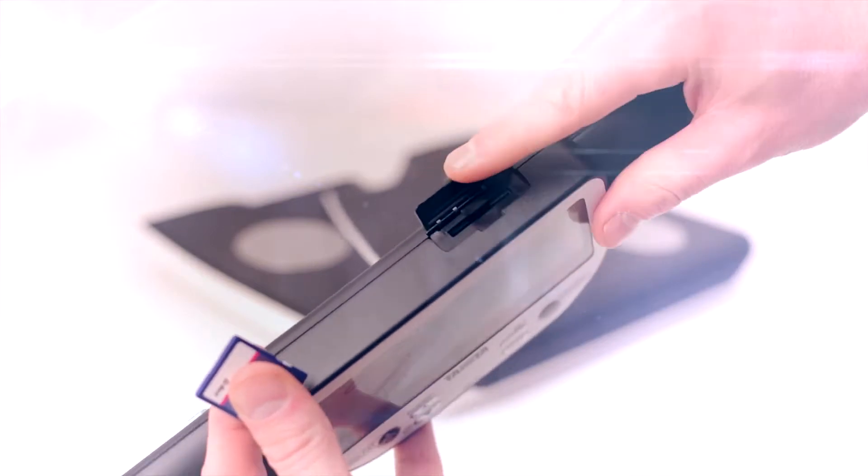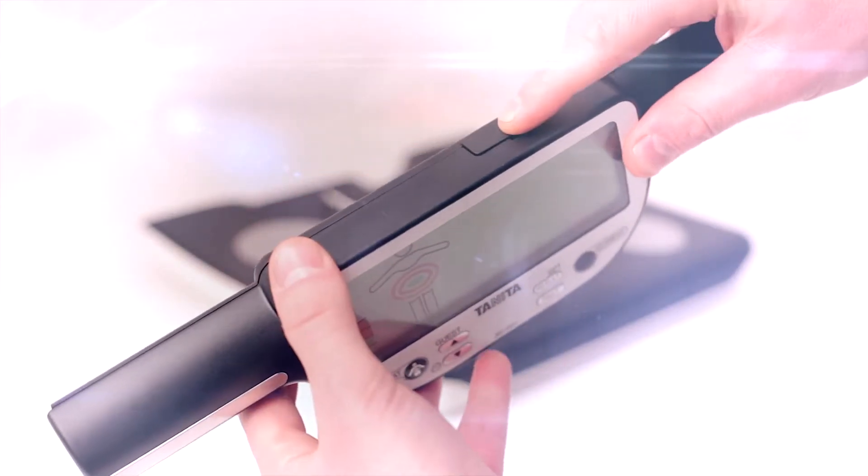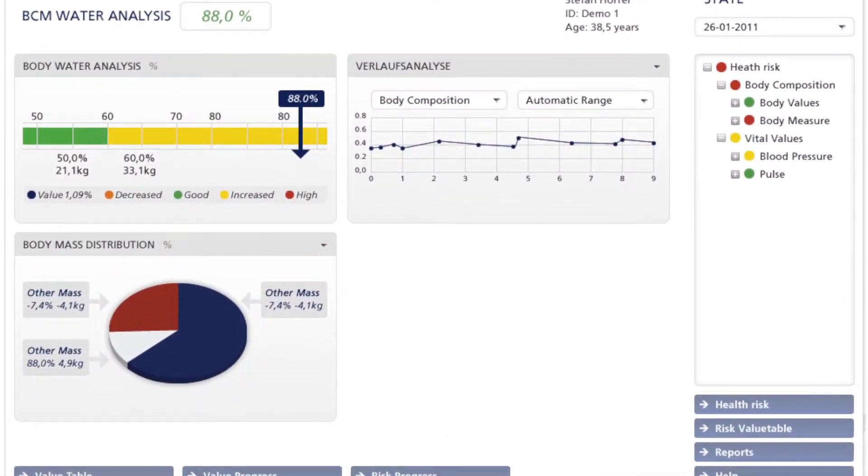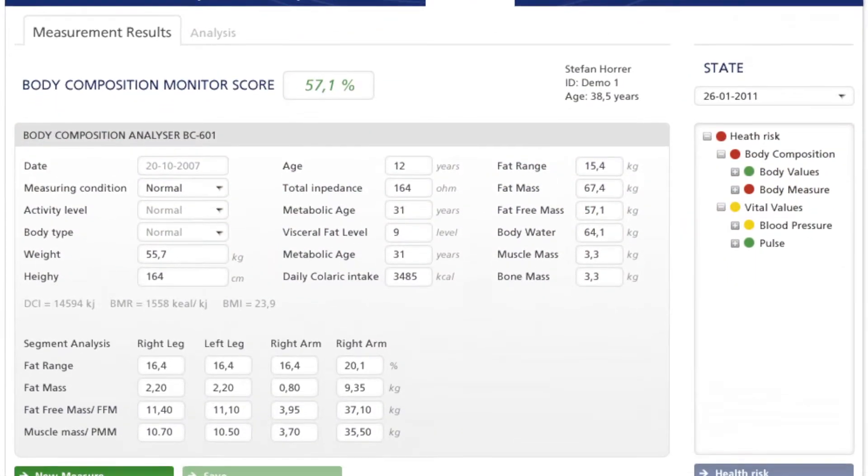The SD card will automatically store your measurements, ready for when you need to download the data to your computer. The free software, downloadable from the Tanita website, allows you to manage and track your data in Microsoft Excel format.